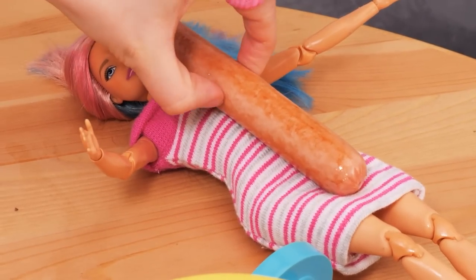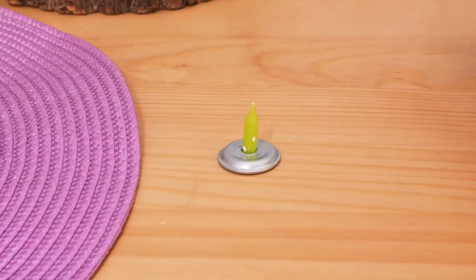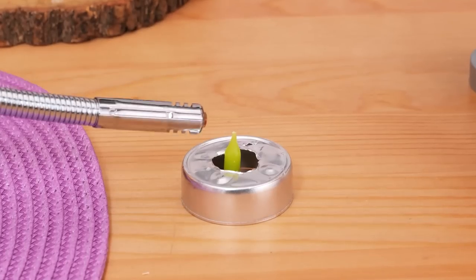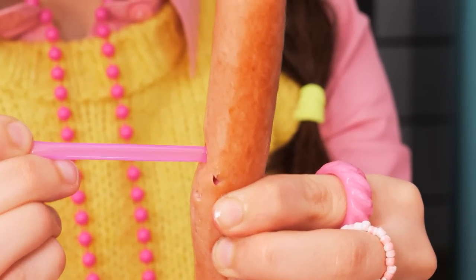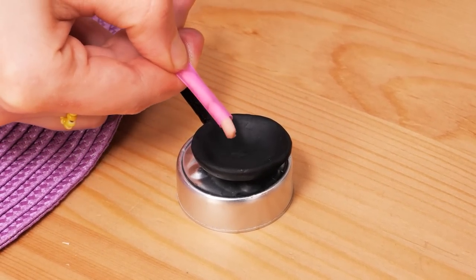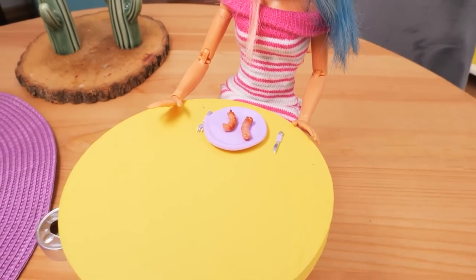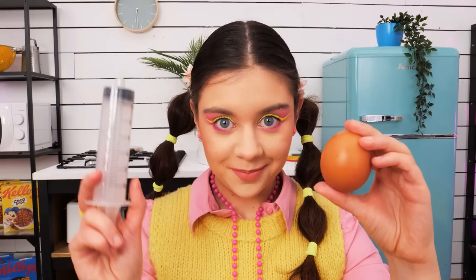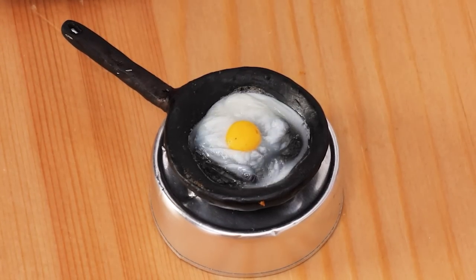Breakfast time! Egg and hot dogs — my favorite! Are you gonna eat that all by yourself? Have a bite! This hot dog is too fast for me! I can only take small bites, right? I'll make mini food for you! Let's start with this little stove made out of a tea light and this cute mini pan, and of course mini hot dogs! Here you go!